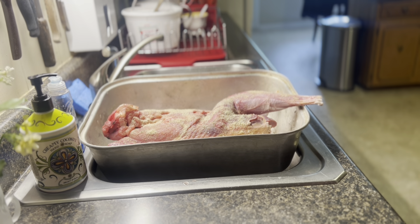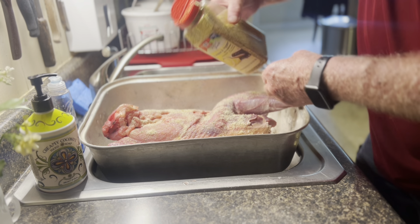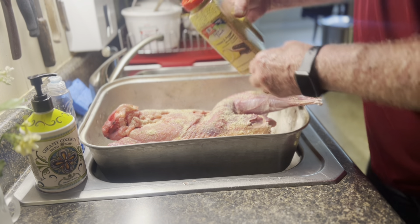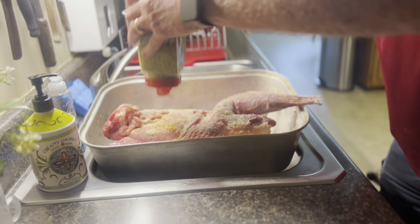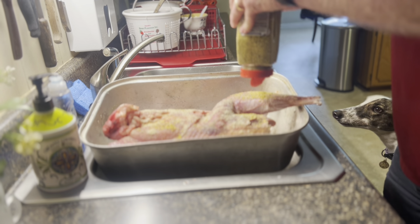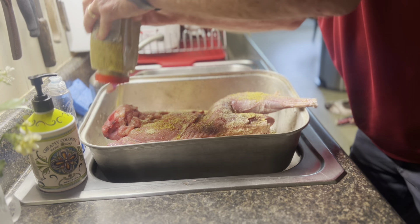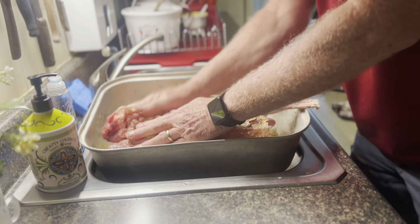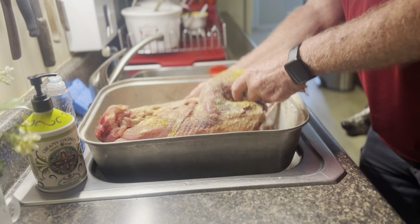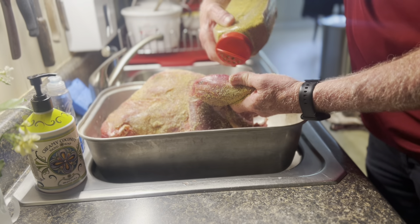I'm also gonna take a stick of butter and put it in the cavity. Then later in the video I'm gonna mix up some vinegar and pepper sauce and melt it down with some butter - we're gonna baste it with that. I done tasted it and it's gonna be good.